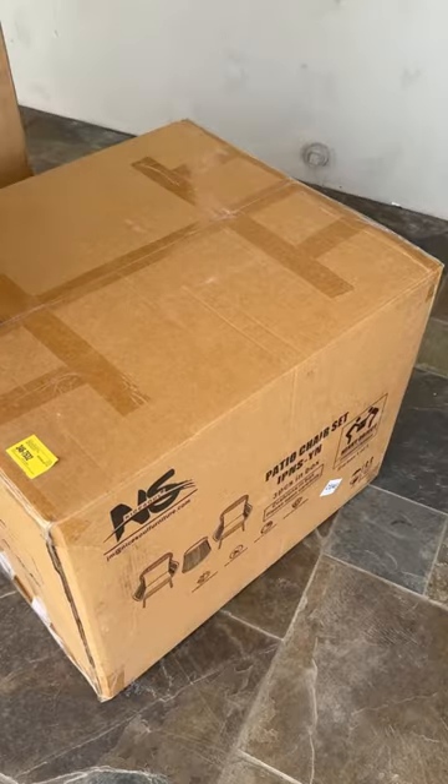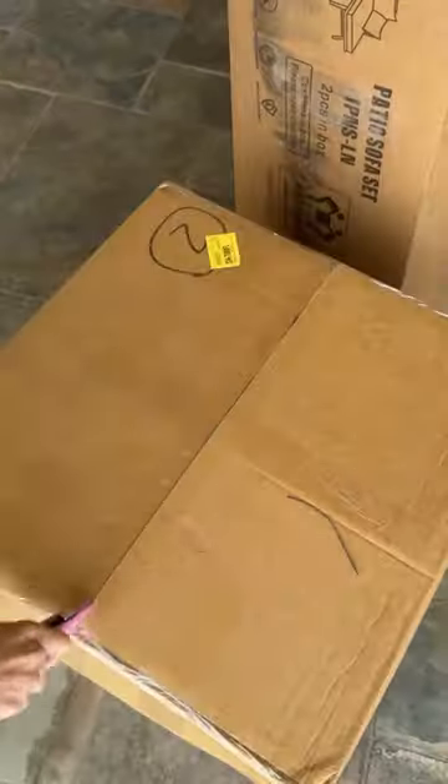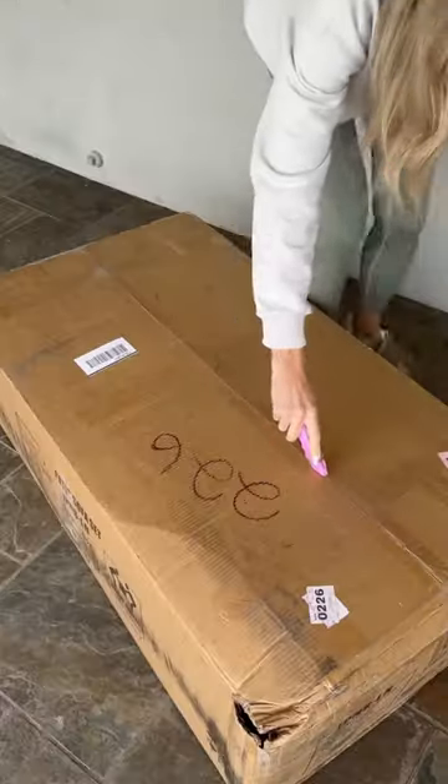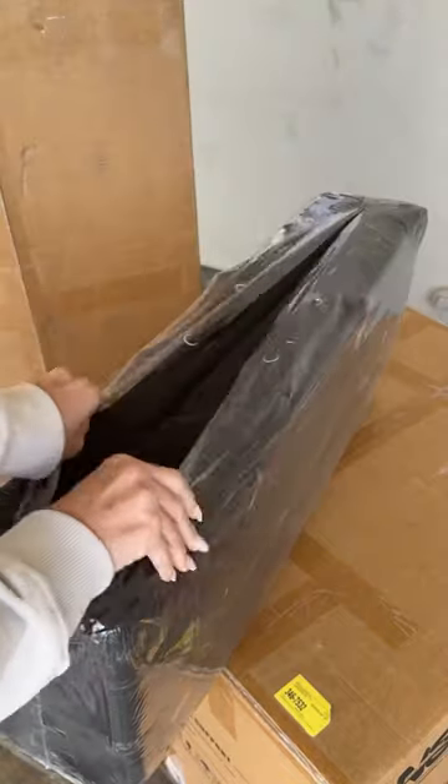Let's unbox my new Amazon Home patio set. It comes in a ton of different configurations but I chose the six-piece set. Last year we only had two chairs in this covered patio area and I really wanted a place for the whole family to hang out.